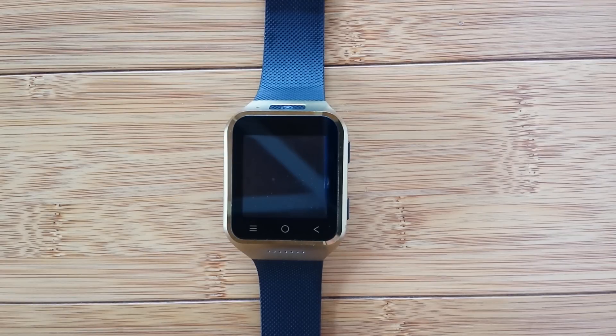Greetings and welcome to SmartWatchTix. We're starting a new series basically related to health and well-being apps on the smartwatch. And when we say smartwatch, we're talking basically the Android-based stand-alone smartwatch phone like this one, the ZGPAX S8.